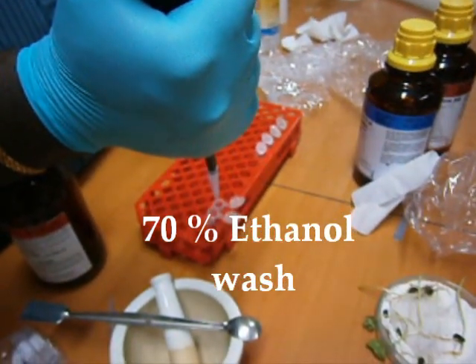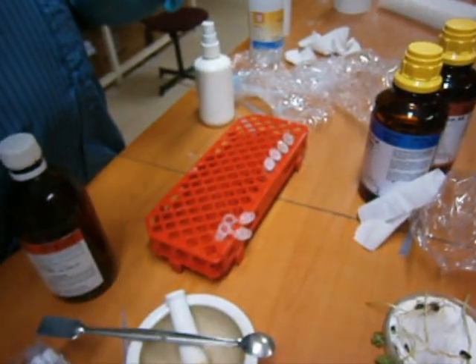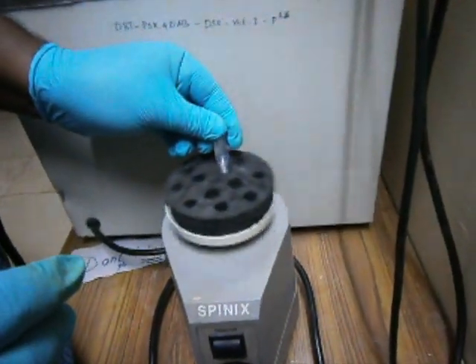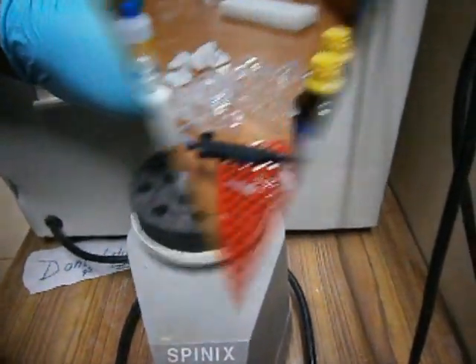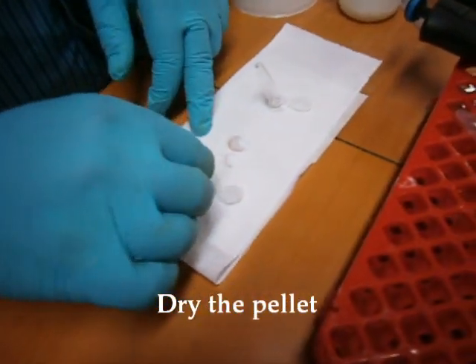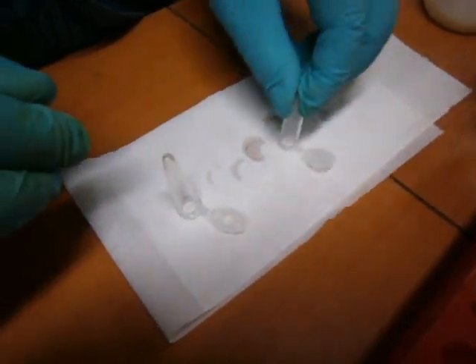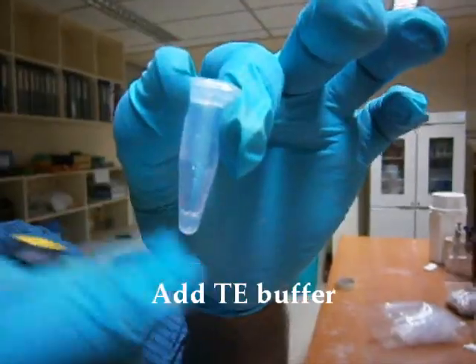70% ethanol was added to the pellet. The tube was vortexed and then centrifuged. The supernatant was discarded and the pellet was dried using a blotting paper. The pellet was dissolved in nuclease-free water and stored at minus 80 degrees Celsius for further use.